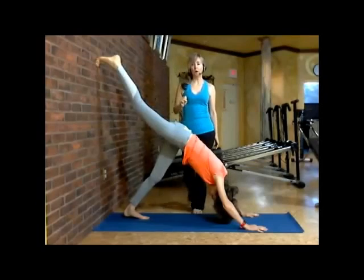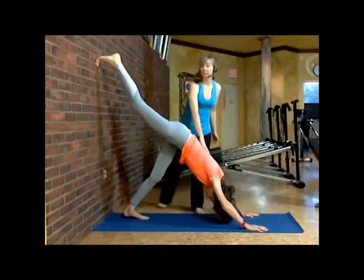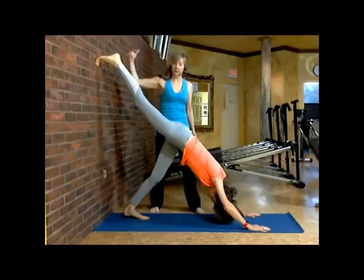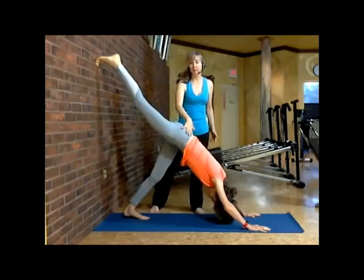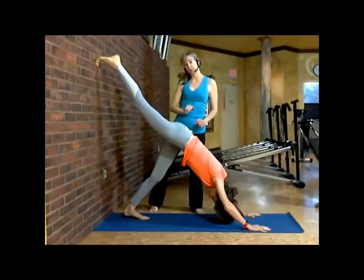With her right foot on the wall, she's going to take a deep breath in and bring her chest toward her knees. This is a beautiful downward dog, and by having her right foot on the wall, she's taking the force of the wall — that energy — and it's creating a great impact into her right hip, really engaging deep inside of there. At the same time, she's keeping her right hip parallel to her left.